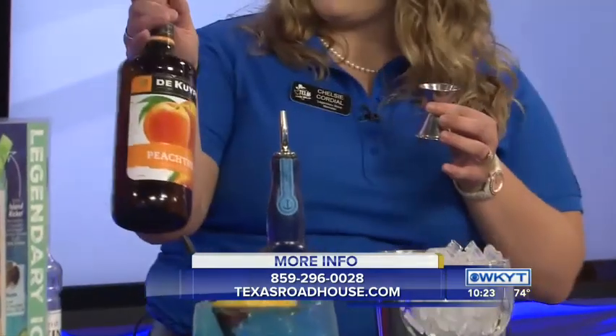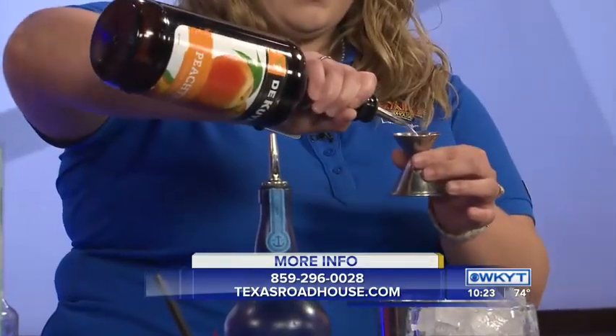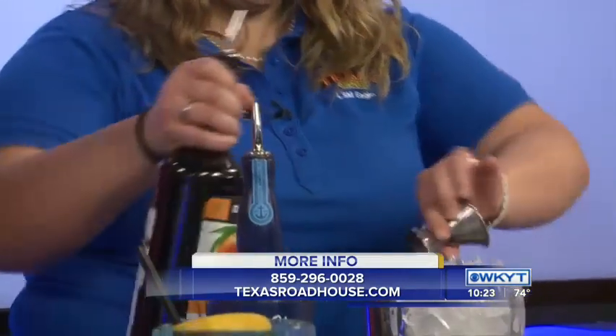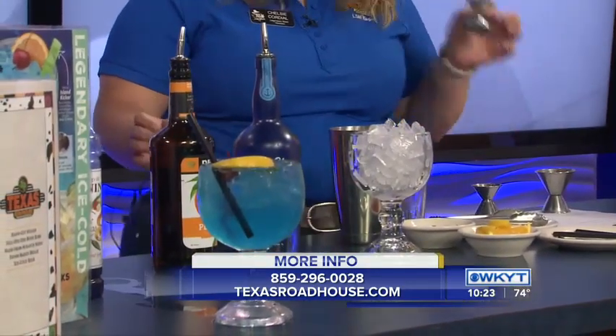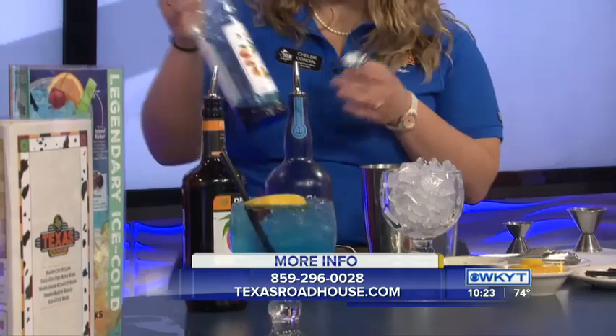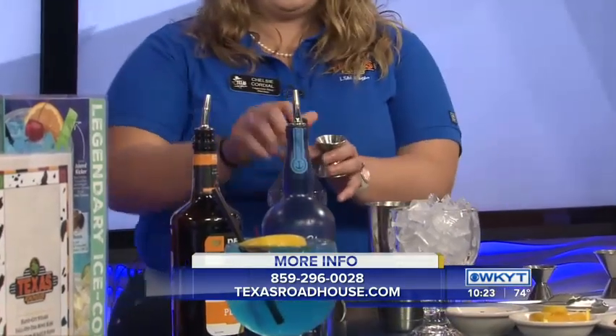Three quarters ounce peach schnapps. Put that right in there. You've got to make that blue color, so we're going to use a half ounce of the Monin blue curaçao.